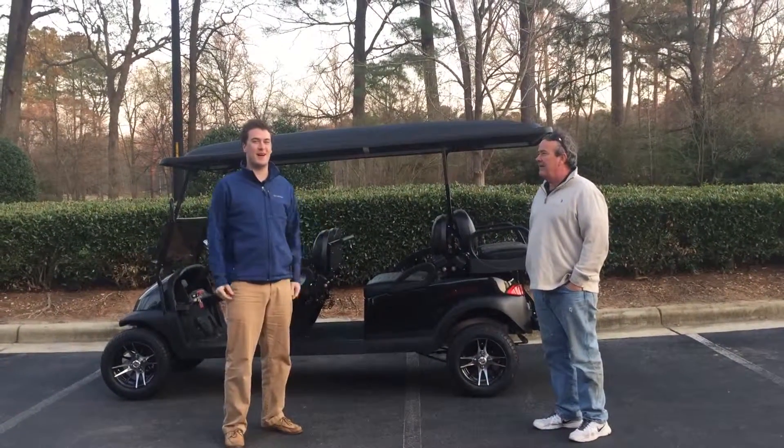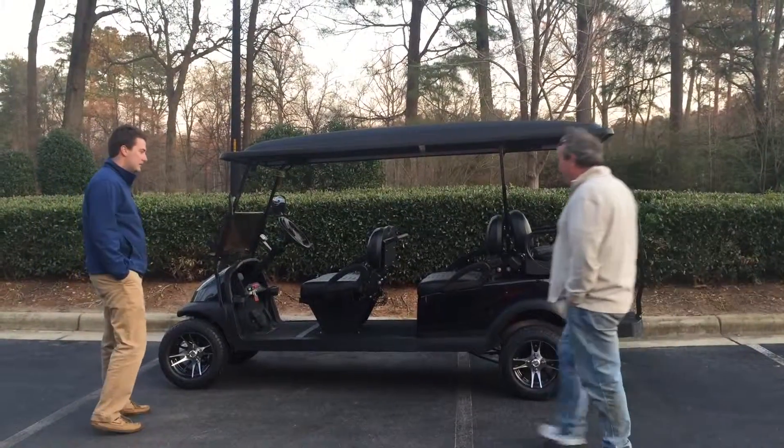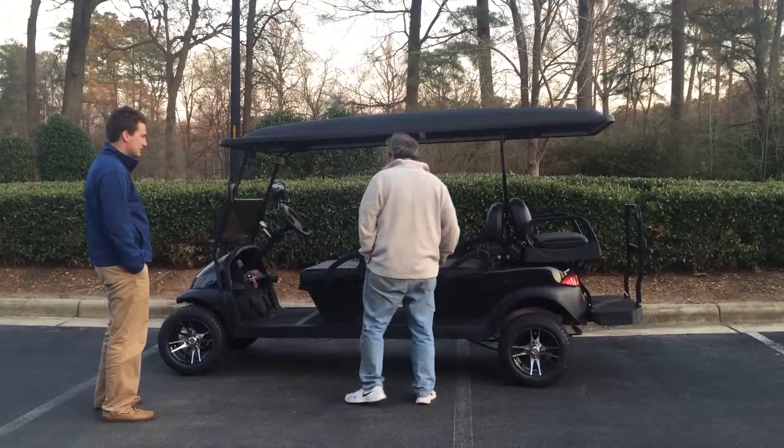Okay, so for the purpose of this video, I'm the salesman and he is the buyer. Hey, we're here to look at the golf cart. Oh, here it is. Just look around. Don't ask me if you have any questions. Look around? Yeah.